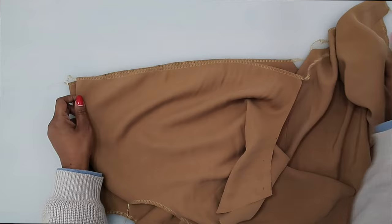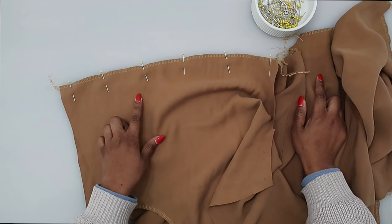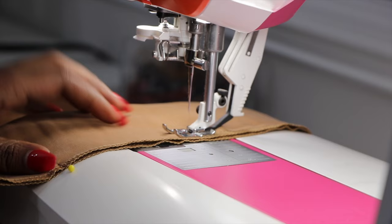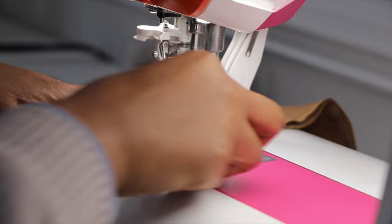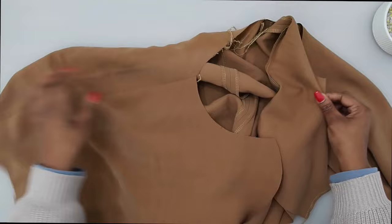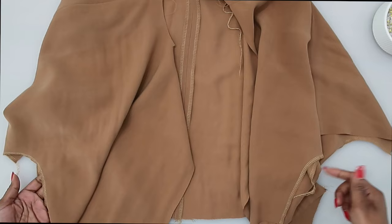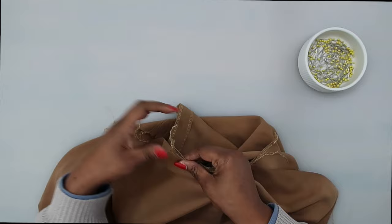Pin your other shoulder seam the same way and then stitch again at a 5/8 of an inch seam allowance along the shoulder seams. Now that we have our front and back sewn together along the shoulder seam, we can go ahead and sew them together right sides facing at our underarm. With right sides facing, we are going to stitch our underarm seam together — go ahead and grab your pins and start to pin in place.